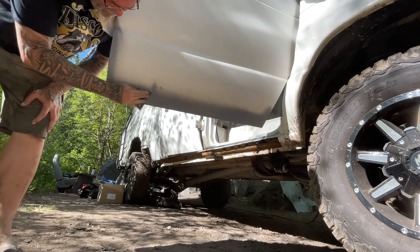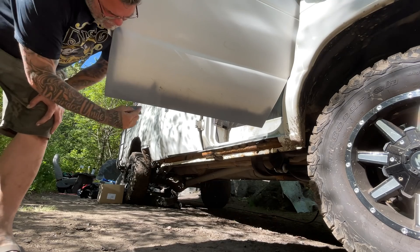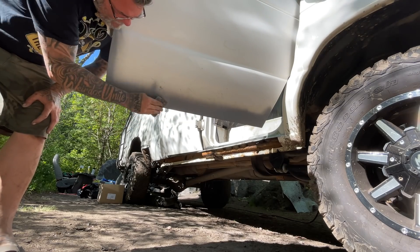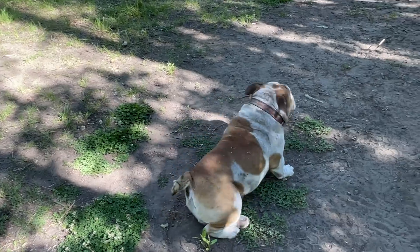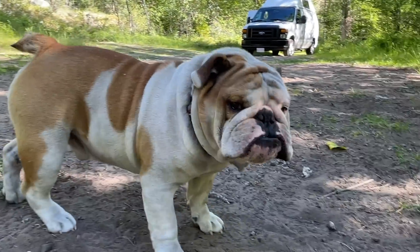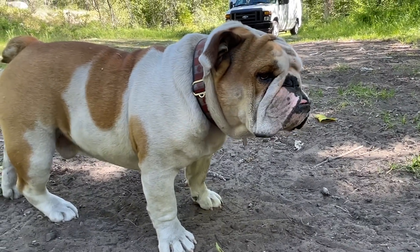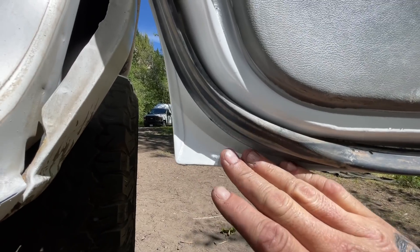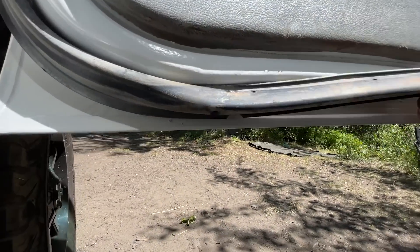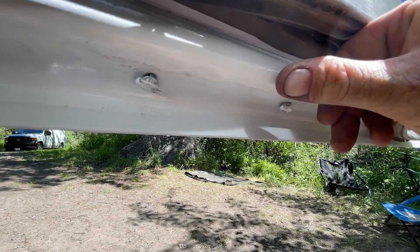That fixed up a few of the messes on the bottom of the door — there were some huge rusty chunks all over. It turned out super nice in there. I painted the whole underside of the door. No more rust on here, that's all been grinded off.